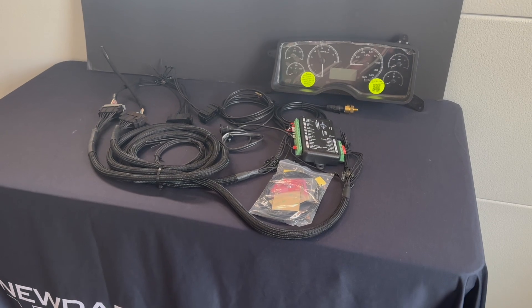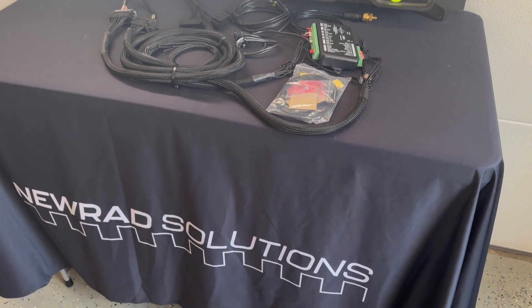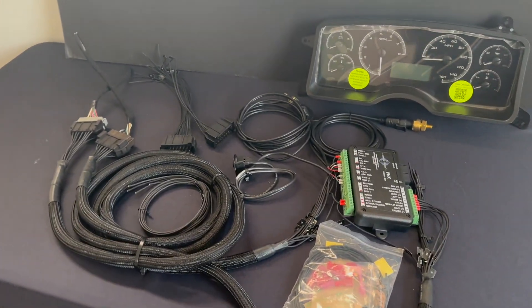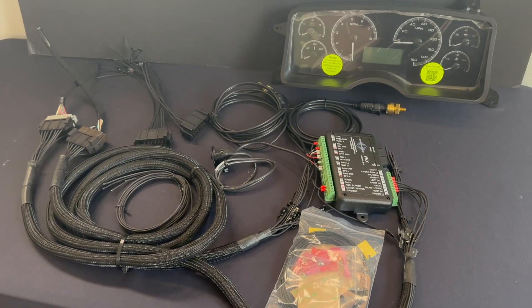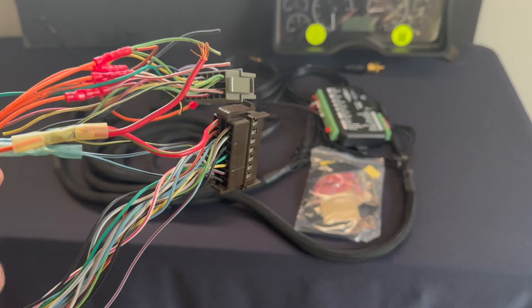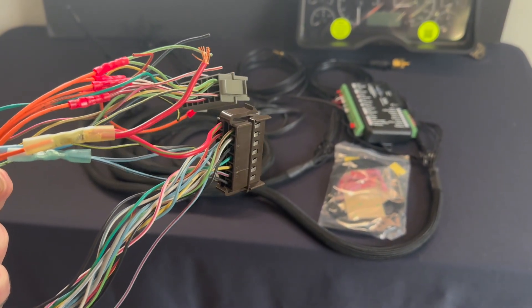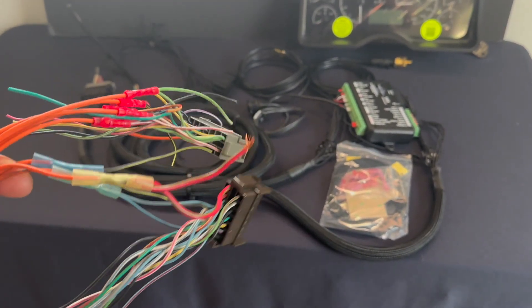I've got a great one for you today. I'm happy to finally get this thing produced. While installing my own Dakota Digital in my car, I realized that nobody actually makes a plug-and-play kit for this. Back in the day, OEMs didn't need to make these connectors because the back of the cluster harnesses all had female inserts — obviously to save on production costs.